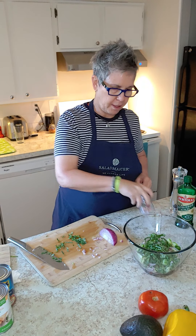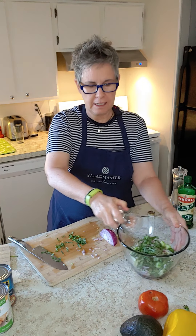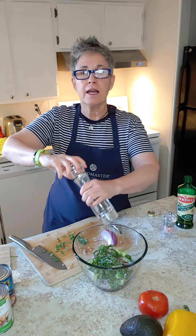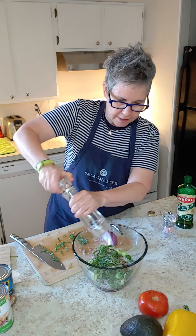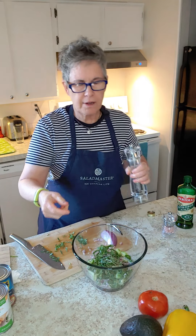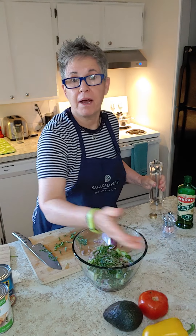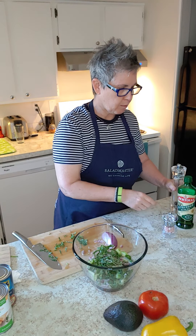Now I'm going to add some salt and pepper. A little salt and pepper really brings out the flavor of the vegetables. In addition to the cucumber and tomato, you could also add maybe some avocado or some bell pepper, depending on what you like.